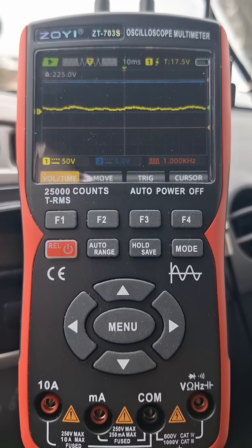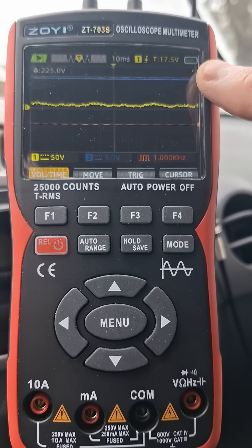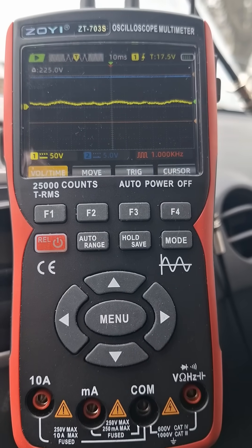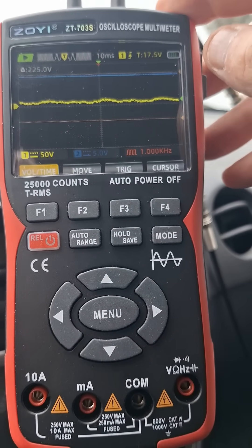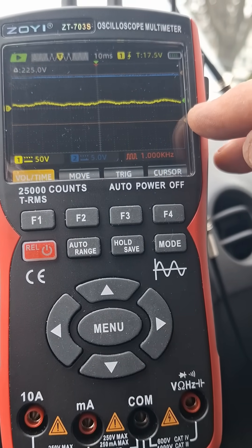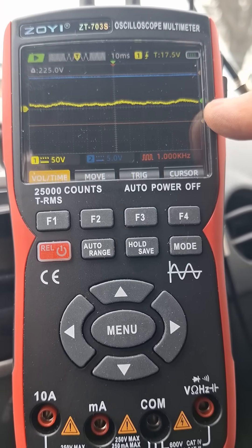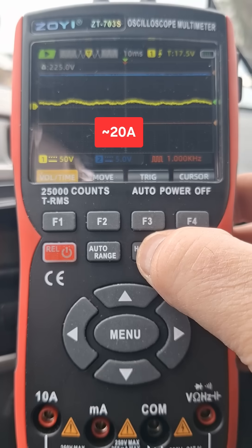I just wanted to show that to you guys — I thought that was pretty cool. The voltage is hovering around 14.45 volts right now. The amp clamp is set to 100:1, so I'll figure out and put what the actual amp values are in the description.